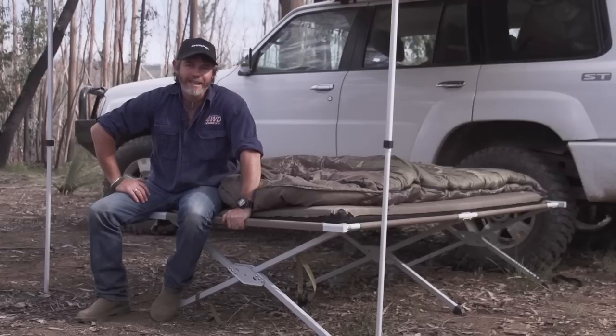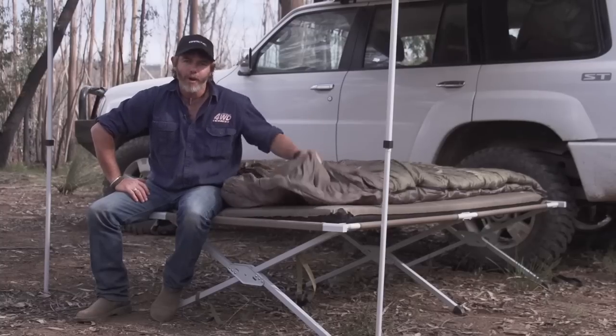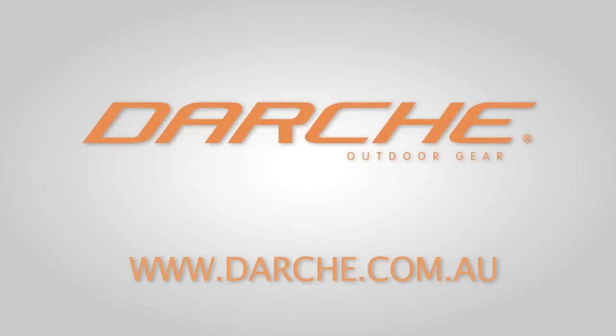Folks, if you want more information on the XL100 stretcher, the all-terrain mattresses, or maybe even the range of cold mountain sleeping bags, do yourselves a favour — head on over to Darchie's website at darchie.com.au.